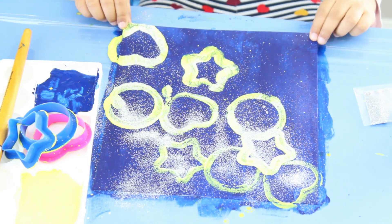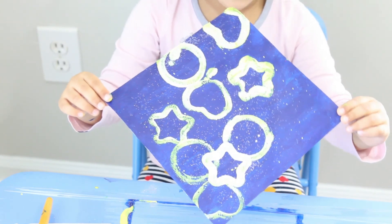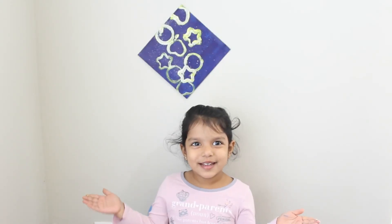Let's take off the cookie cutters. Our painting is ready. Thank you for watching. Bye-bye!